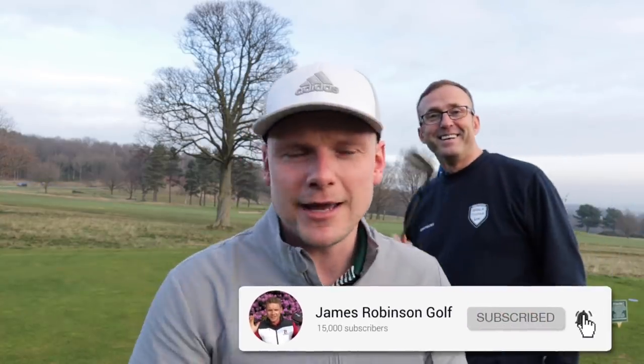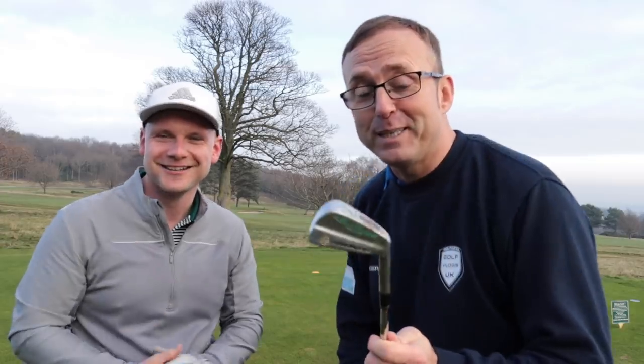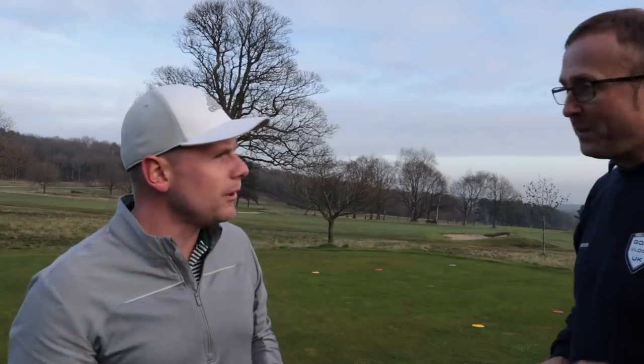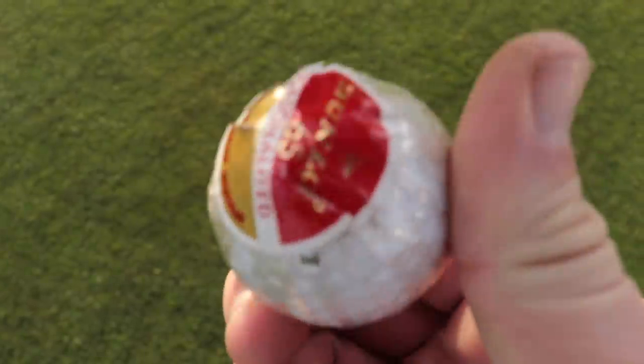Hi everyone, James Robertson here. If you're new to the channel and this is your first time watching my content, make sure you consider hitting that subscribe button. In today's video we have a special guest on the show — Liam from Golflogs UK. Now look at these 1960s blades! But what golf balls are we going to use? We're going to use a Dunlop 65. How old are these? Still in the wrapper — just look at those.